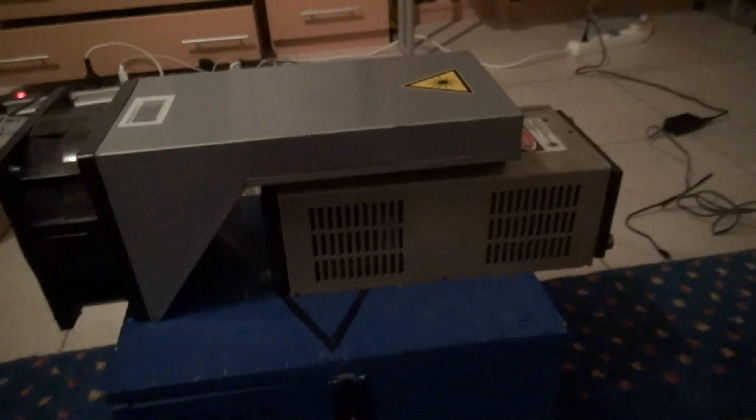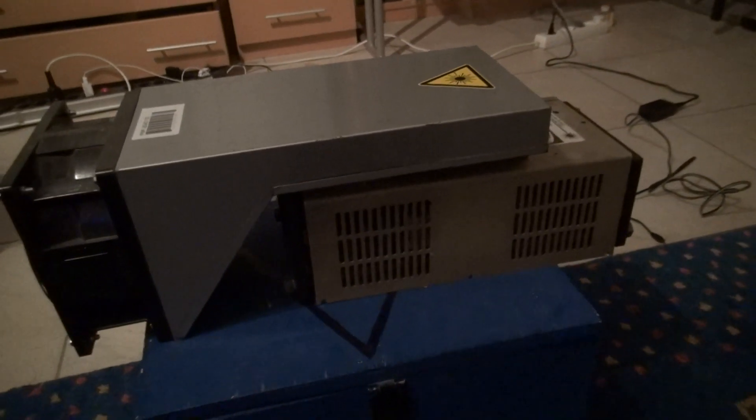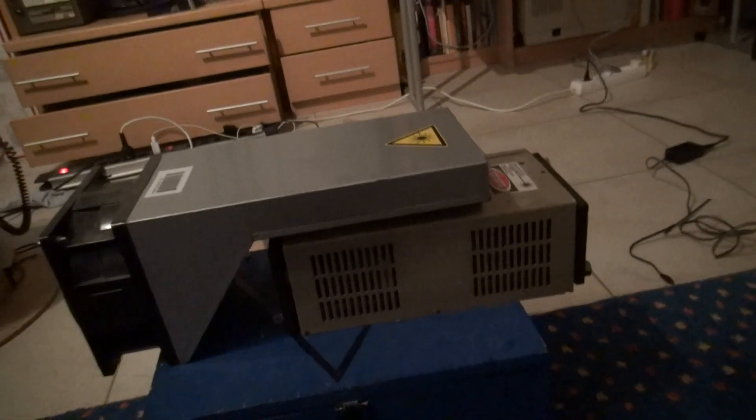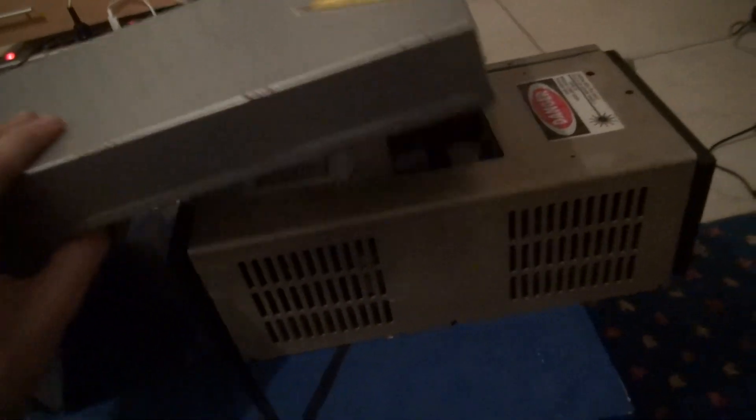Hi YouTube! I'm Philip Meyer from runningserver.com. You might know me from the sketch at sale, usually showing which stuff. But today I want to show you something very, very special — a laser. It's an ALC60 laser from American Laser Company. And I will give you a short walkthrough.